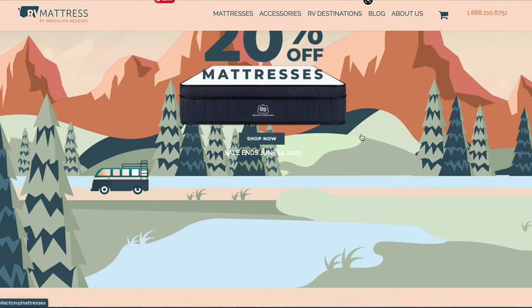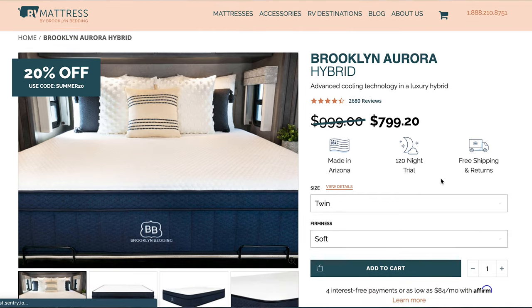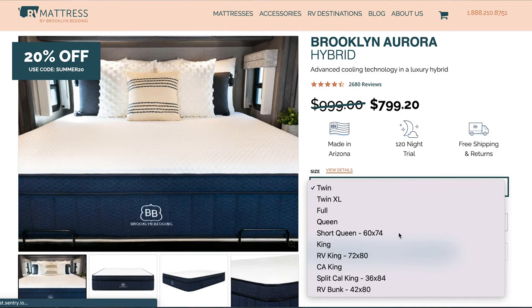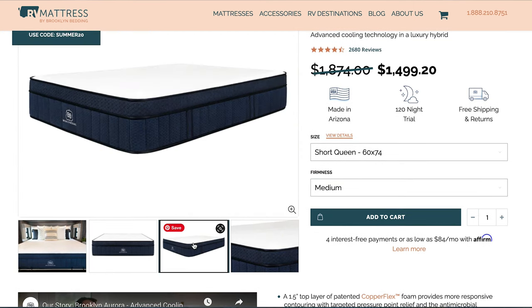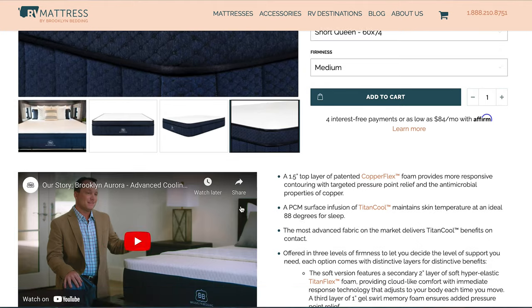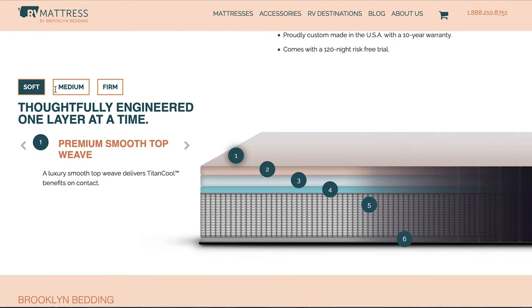The website is fantastic for support in picking out which mattress is right for you. You can shop different size options and different firmness levels — there are three firmness levels to choose from. These mattresses are made for RVs and come in custom sizes: kings, queens, short queens, bunk bed sizes. They have hybrid and memory foam options. The mattresses are made in the USA in Arizona, use no toxic materials, and there's no off-gassing. When we got it in the RV and opened the bag, it inflated right to its size within seconds — which was crazy.